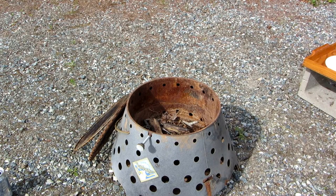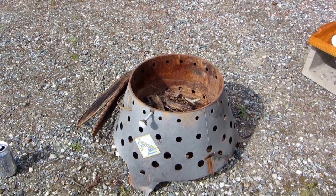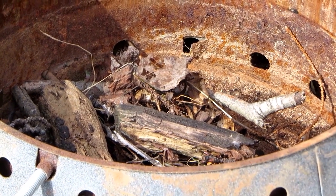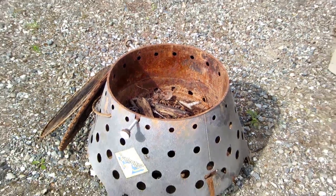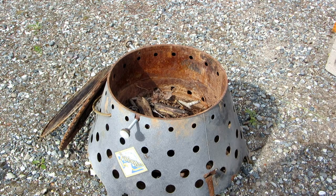Hi, it's AlaskaGranny. I got out the old volcano and I'm gonna show you the tiny amount of fuel you need to build a fire in this thing. I just have a few leaves, dried grass, and sticks. This one's at least 20 years old — you can tell it's had lots of use.